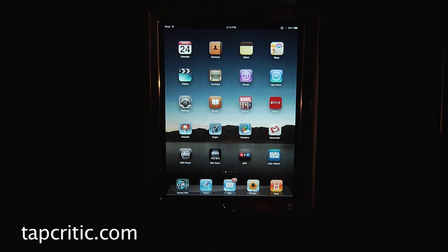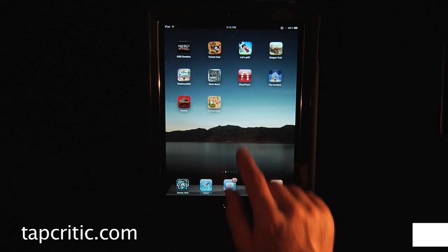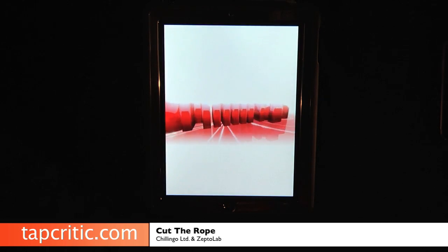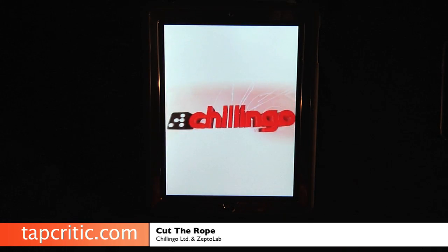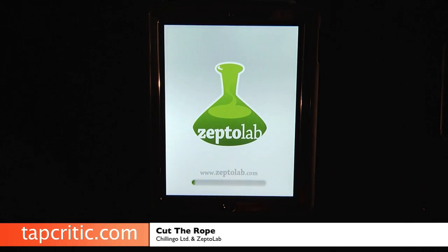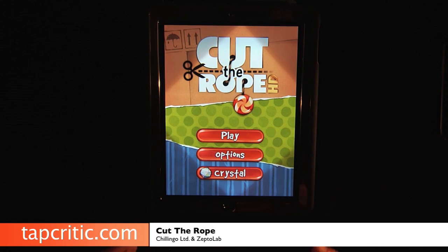Hi, this is Mr. Pence from TapCritic.com and today we're going to take a look at Cut the Rope from Chillingo and ZeptoLab. Cut the Rope is an addictive game. The folks at Chillingo and ZeptoLab have done a great job making a game that's so addictive, even my seven year old is playing it over and over again.